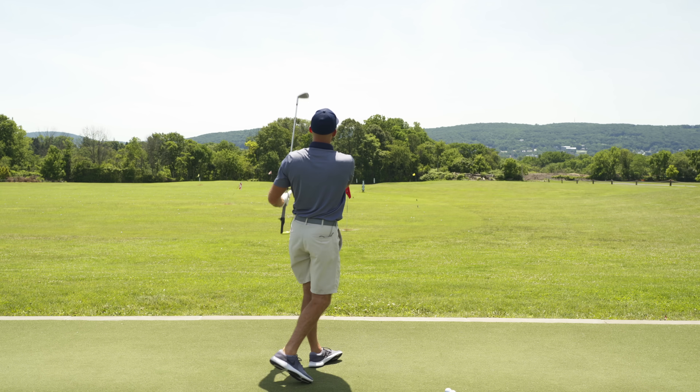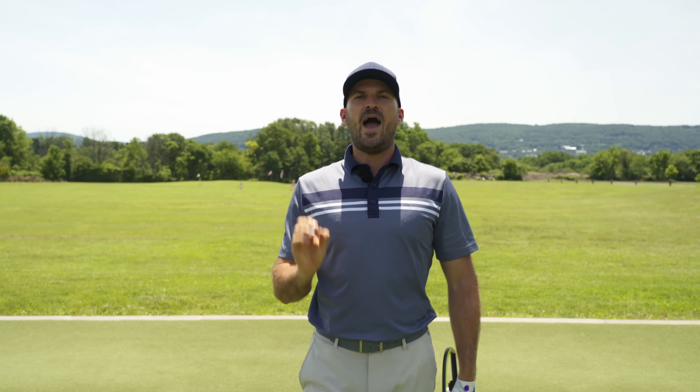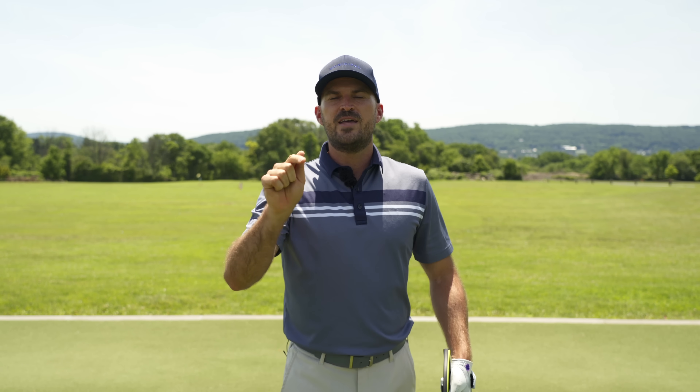That's about as compressed as I can hit a ball, and that's the main point of this Hanger — iron compression. You're going to absolutely love it. We'll put all the details down in the description below.